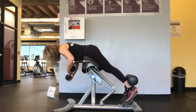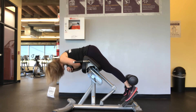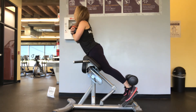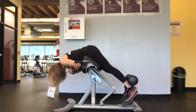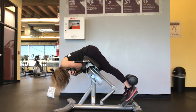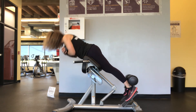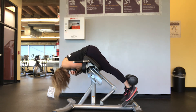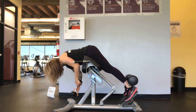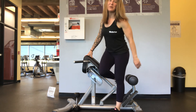Grab your weight, either your dumbbell or your plate, hug it to your chest. Fold all the way over. Lift yourself up and arch that back. You are hyperextending that back. Hold that weight against your upper body. Keep your core tight and when you're done, set that weight back down on the floor and step out of the machine.